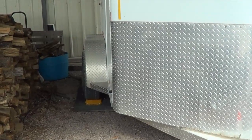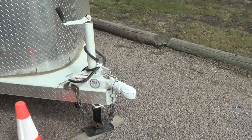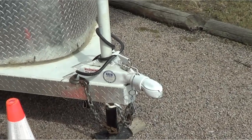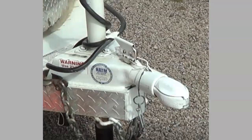Man, great little horse trailer tip. So the other day I did a video on always checking your hitch because I had left my hitch open. And somebody made a comment: why don't you paint it orange so you would know it's open?